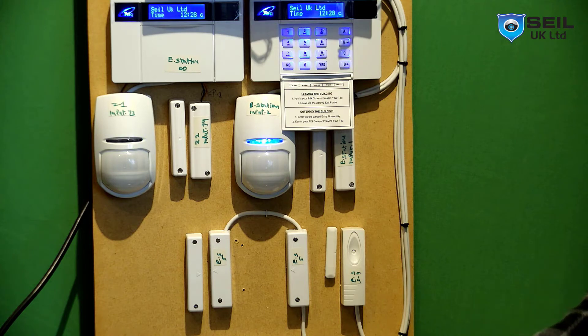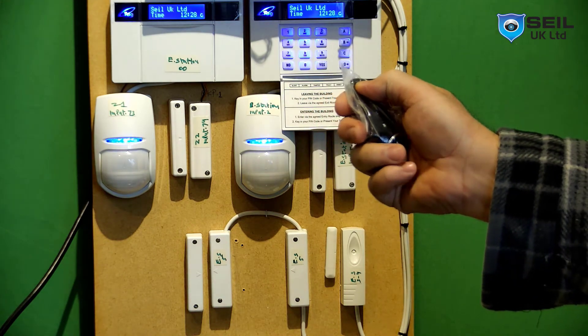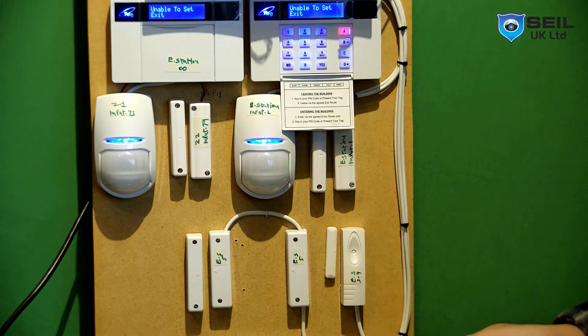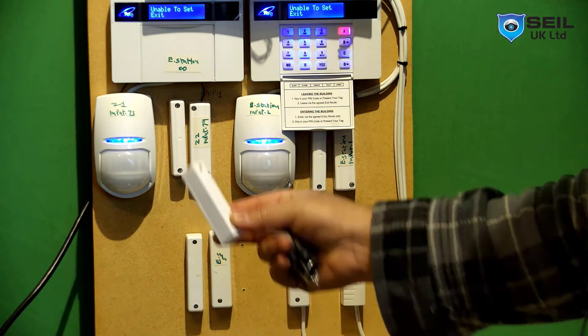Now let me test whether the alarm is programmed correctly. I'll start with the fob key. I need to set the exit first — one sensor has fallen, so I need to put it back.